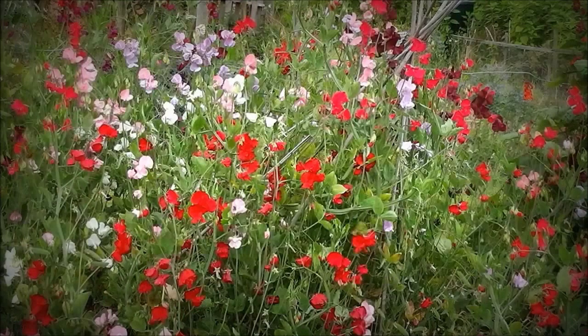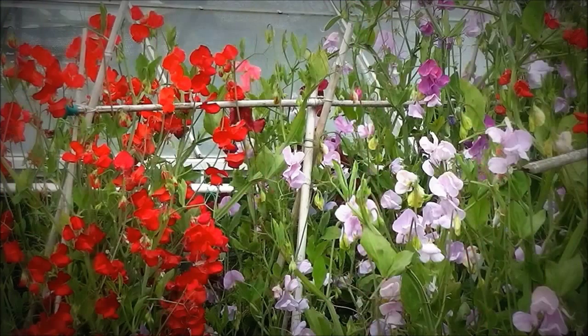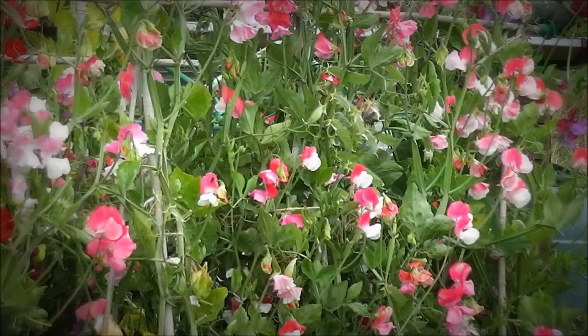You can use something like sweet peas to help with fabric design, or paintings, or pottery design — you know, the illustrations on cups. How does this color go with that color? How does that make you feel, those two colors together?